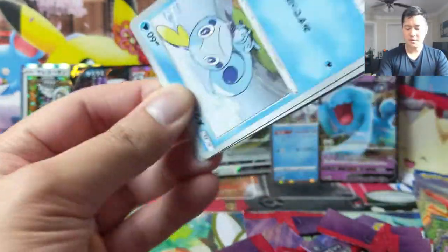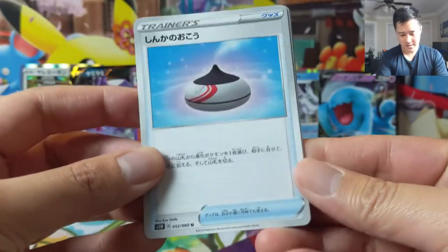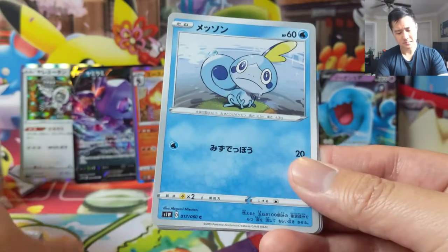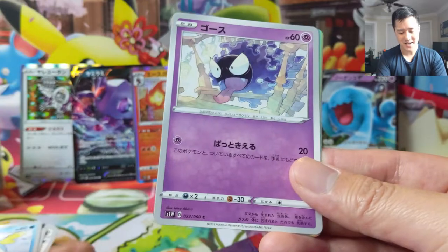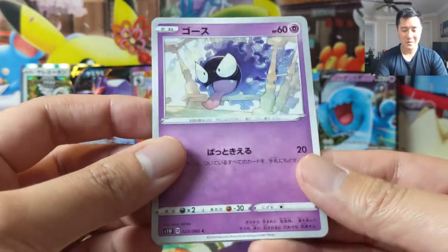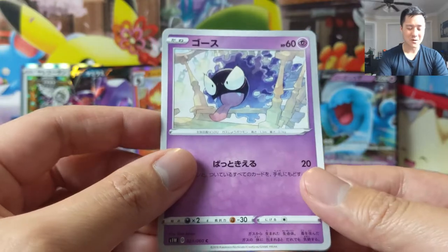We haven't pulled any kind of texture card or anything like that, so I do want to get at least one of those. Maybe this is some kind of incense or evolutionary item. Sobble — very cute. Oh, Grookey! We got two starters in this pack. Ghastly, and we do have something in the background — it looks like it's a texture card, right on cue. Come on, give me Marnie — that's the one we want the most, or maybe Snorlax or Torkoal.